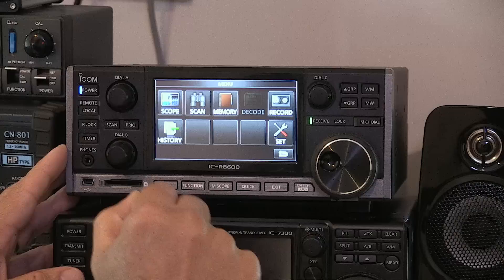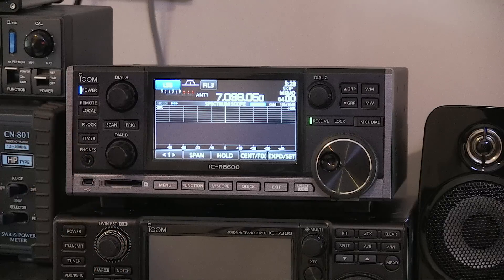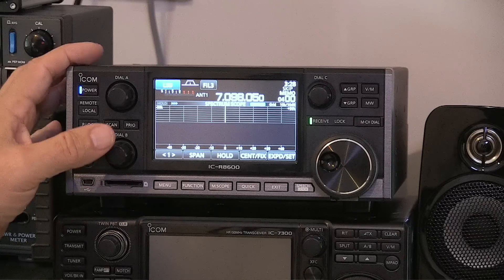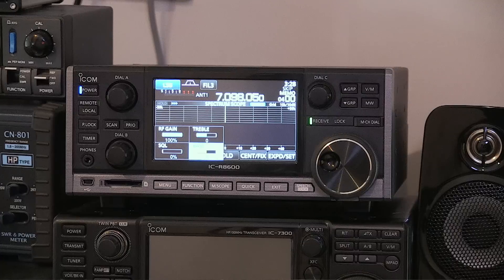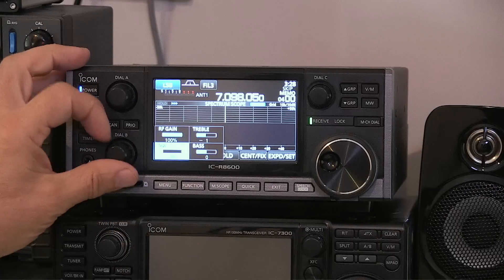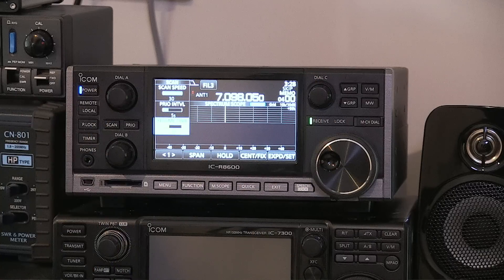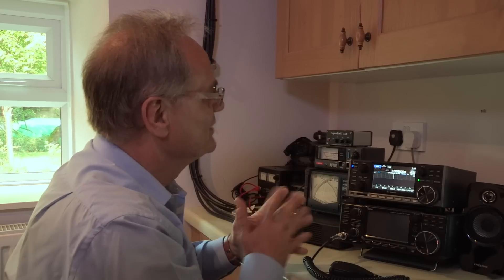There are a lot of other controls on the front. You'll notice there's no knob labeled volume or squelch — instead there are Dial A, Dial B, and Dial C, because they're multi-function. Turning one up and down currently controls AF gain, but pressing it in brings up a bunch of other options: treble, bass, RF gain, or squelch. Press Dial C and you get various other adjustments. You can also allocate different things to those buttons to set it up how it's convenient for you.